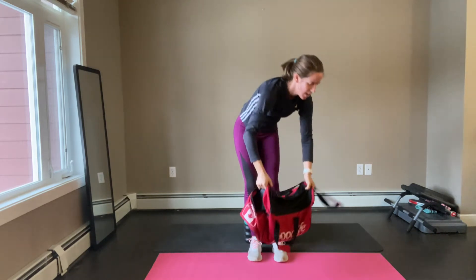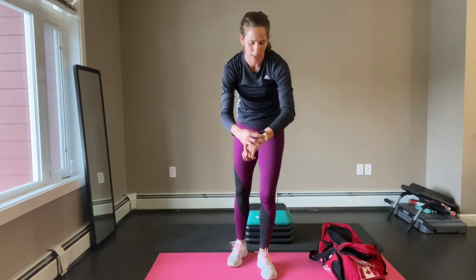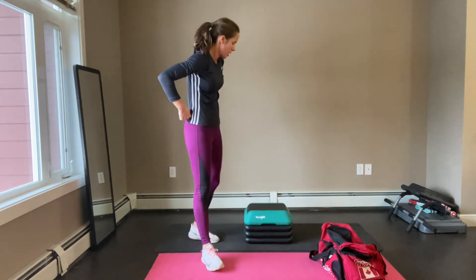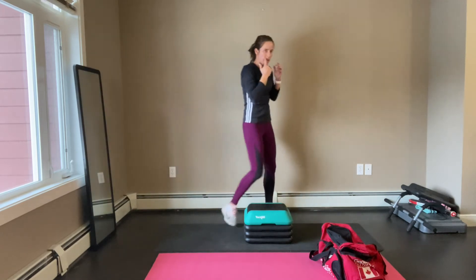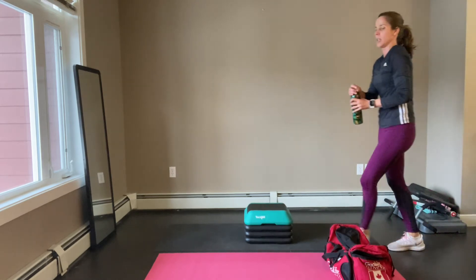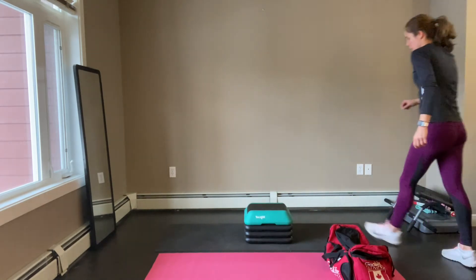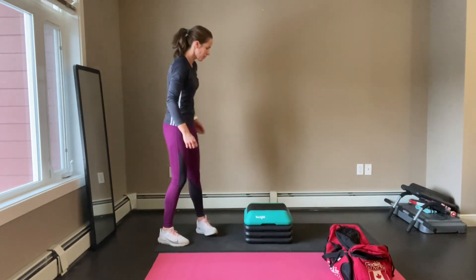Great work everybody! So at 15 minutes I'm at 144 beats per minute — almost 100 total calories burned so far. Good workout. Back to jump training — if you need water, now's the time for a quick water break, and then we're going to go back to jump training.